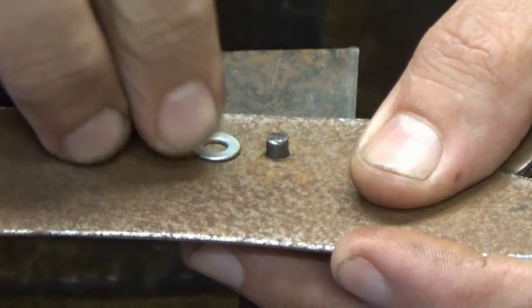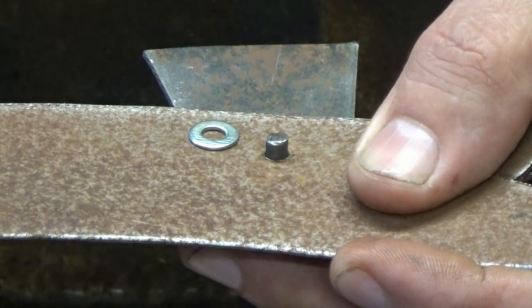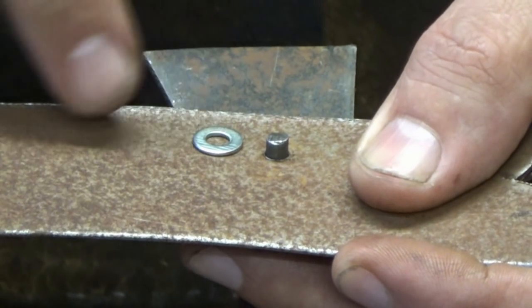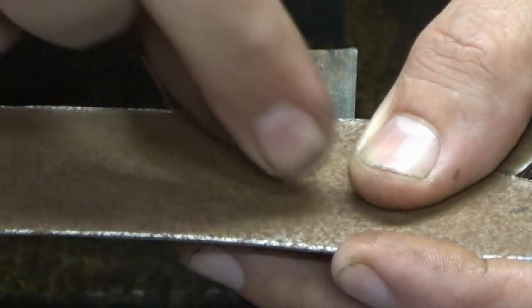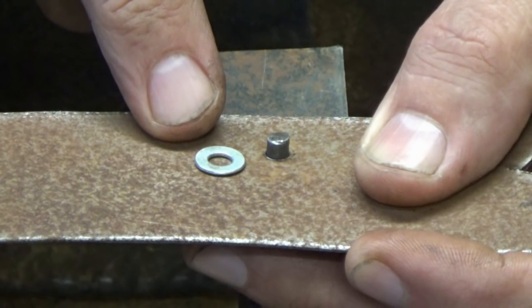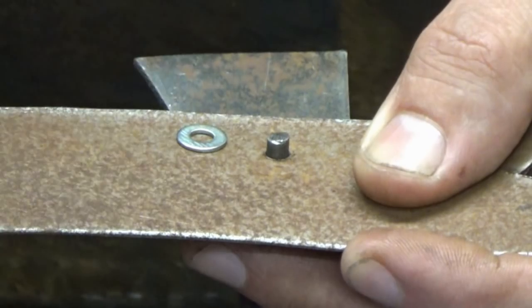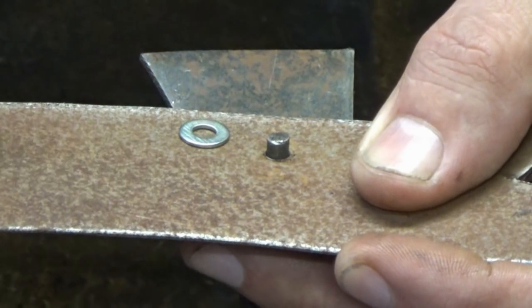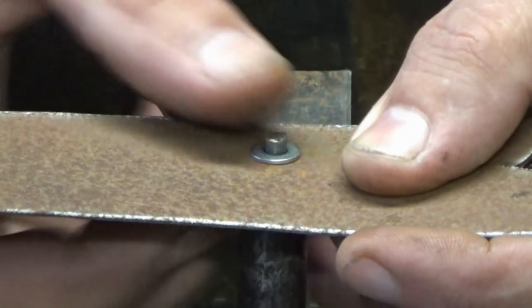A quick word about washers: generally if you're going to buy your washers, this is the sort of thing you'll end up with and they've got two sides. You can see the edges are rounded on one side — that's principally the one you want to use on top. If you put it the other way, the edges are much sharper. They're not really going to injure you, they just look a bit nicer the rounded way around, and there's less chance of injury. I think the chance of injury in either is fairly minimal.